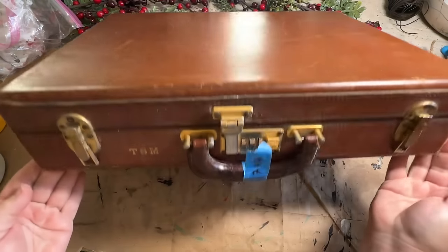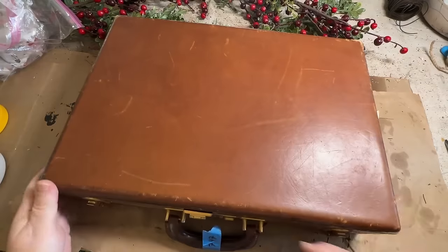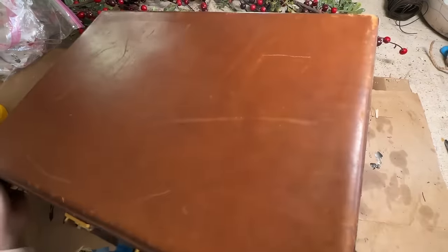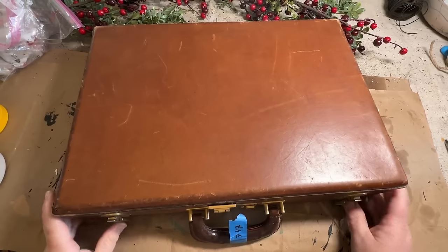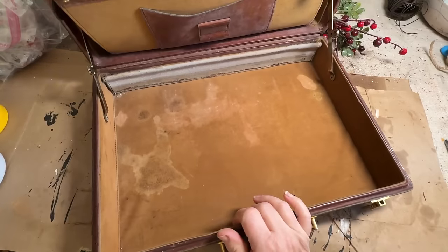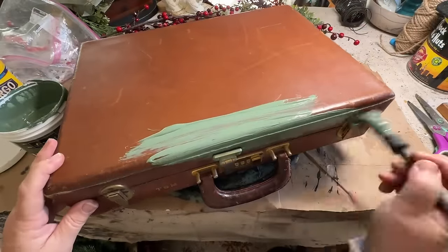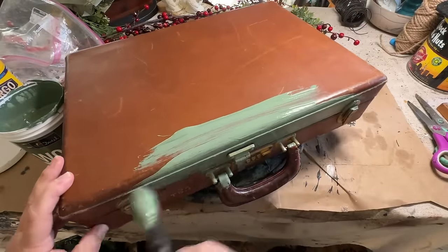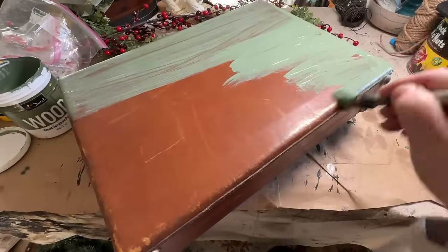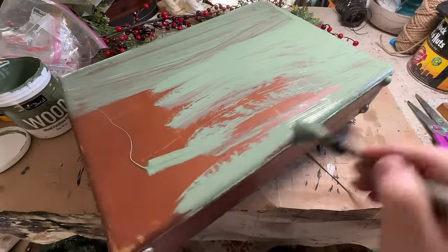I was so ho ho ho happy to find this briefcase at my free area at my dump. We have a table and a big building — if you don't want something, people come and put the stuff that isn't really trash there, and then you can come take it if it's something you can use. So I picked up this briefcase. I've always wanted to do over a briefcase and the Christmas season is the best time. I had an idea that I wanted to do for it, and so here it is.